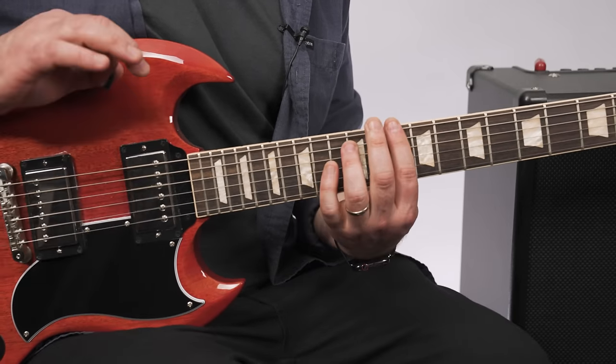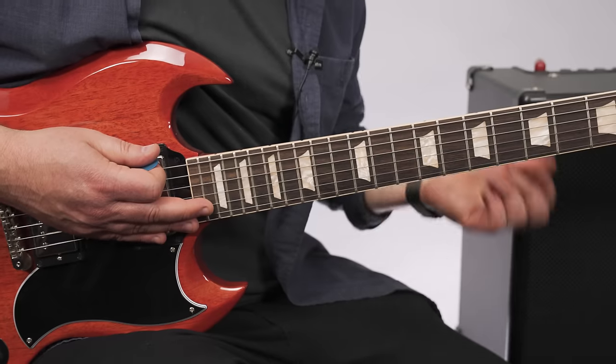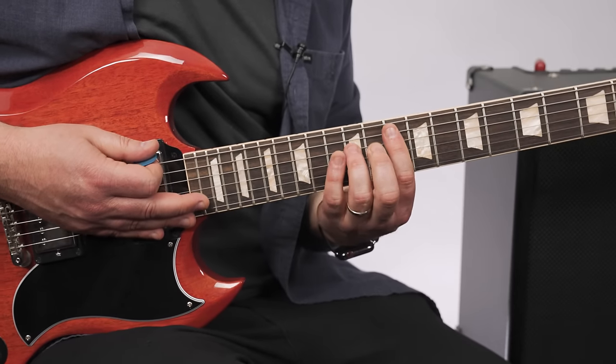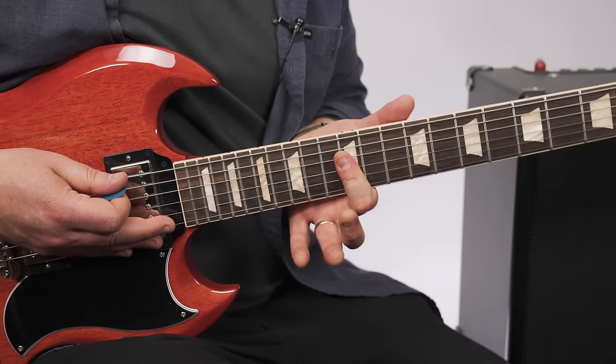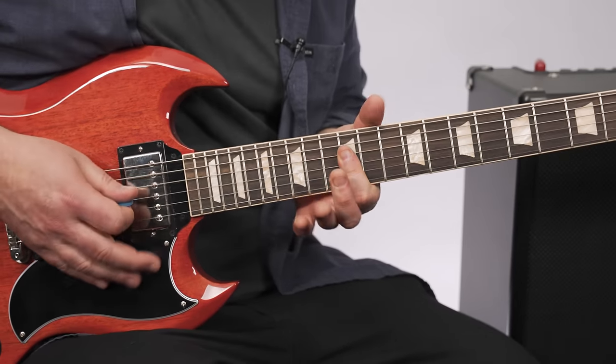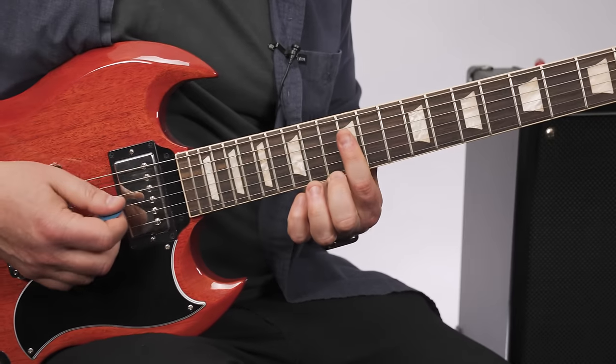I'm going down, up, down. I think it would work with all downs or ups, you know. But I'm doing that. And then covering the 12th fret, starting on the D string, but you're kind of targeting the G, B, and high E.